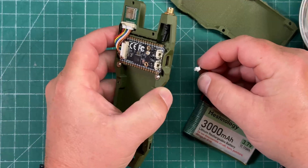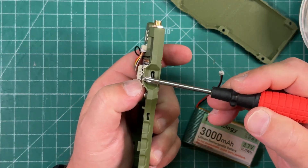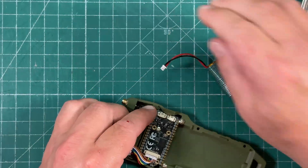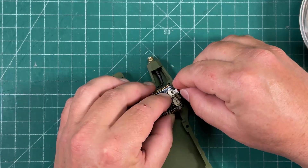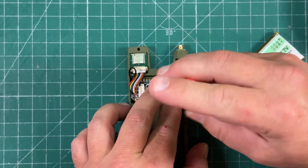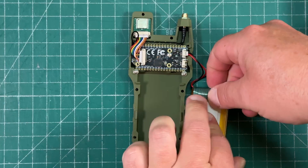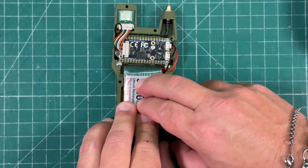Next, we're going to connect the battery, and perhaps I should have done this earlier because we have to connect it to this connector here, but the GPS module is kind of blocking it. So let's take this out, plug in the battery, and now let's put these screws back in.